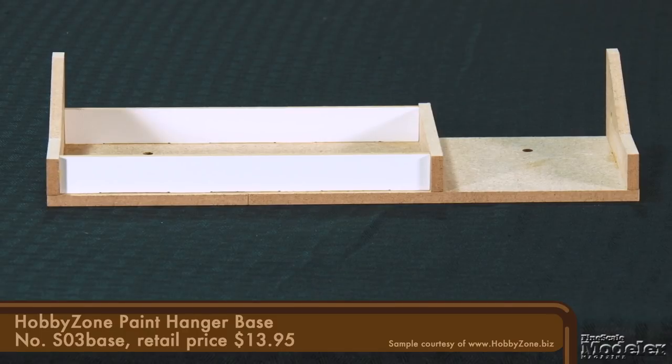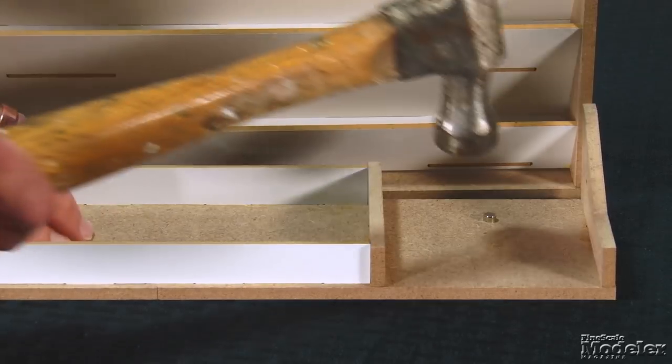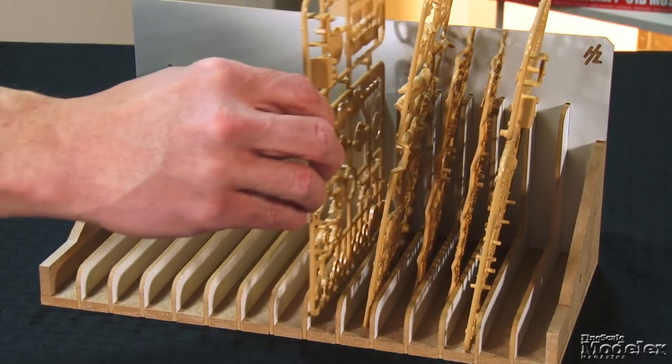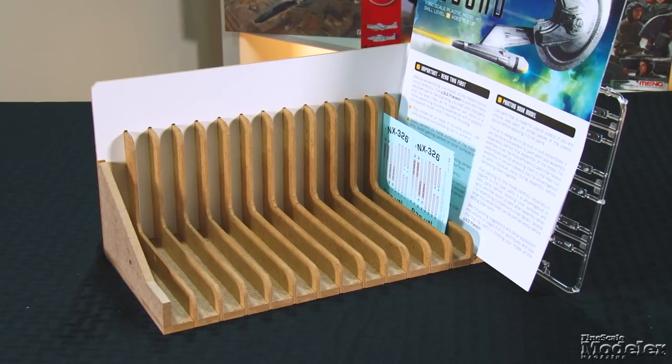If you have more room on your bench or would prefer to use the rack that way, HobbyZone has you covered with the paint hanger base. This simple structure glues to the front of the hanger and has room for tools and other stuff. You can also insert magnets to lock it together with other HobbyZone modules. The sprue module is one I'm excited to use — this simple open unit comprises 15 slots, sort of like a toast holder, into which you can place part trees, making them easy to find as you work while keeping them clear of glue spills. It can also be a great place to keep sandpaper, instructions, and even decals — a versatile module that will find a home on my bench.